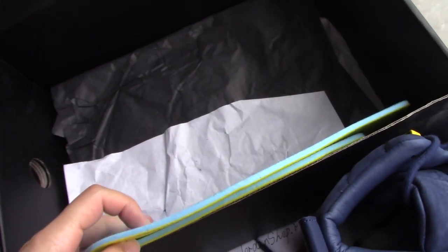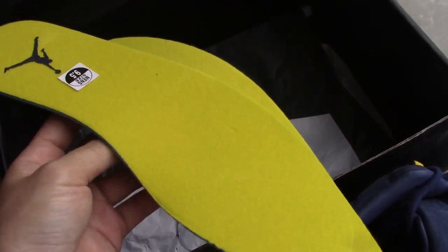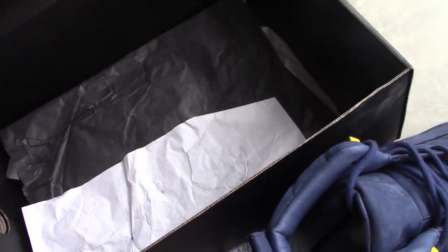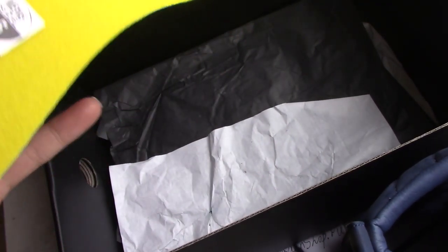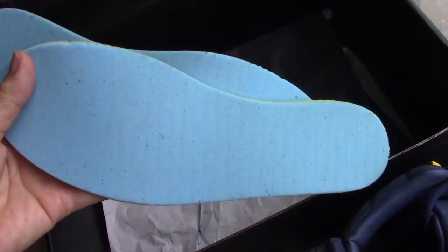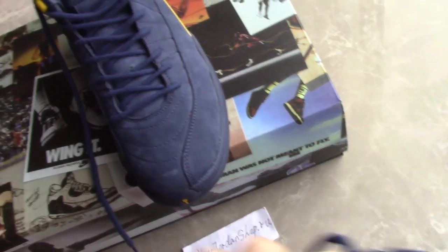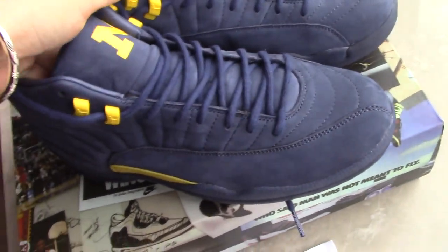I'll take the shoe part out. You can check it first — you can see the blue color. Refresh the sides, and this is the dark blue, Jumpman navy blue. Quite good. And the back side is also blue. Let's come to the suede here.